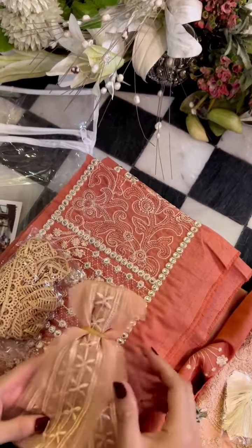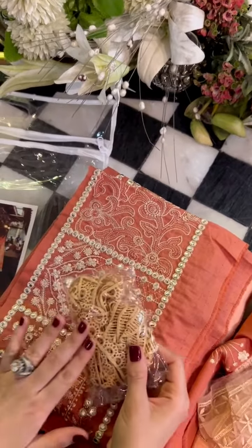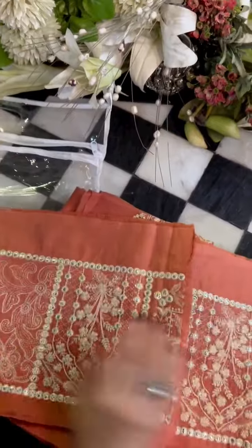Moving on to the next part is this lace, and these crochet laces. These are two types of crochet laces as you can clearly see. These are for the ghaere, where we have the border attached, we will use it, and of course anywhere else where you feel like it.